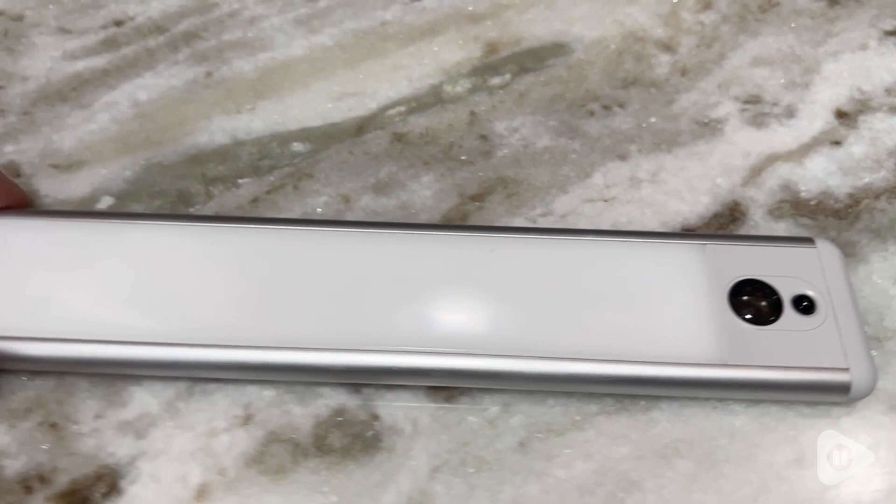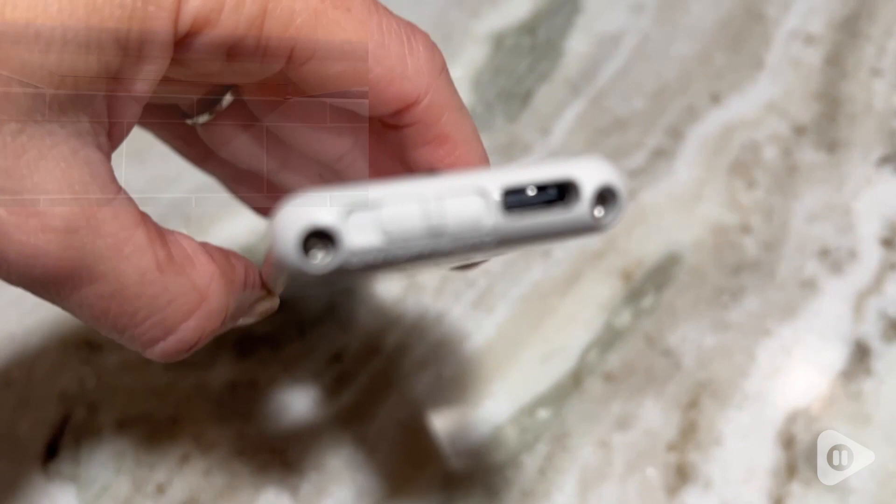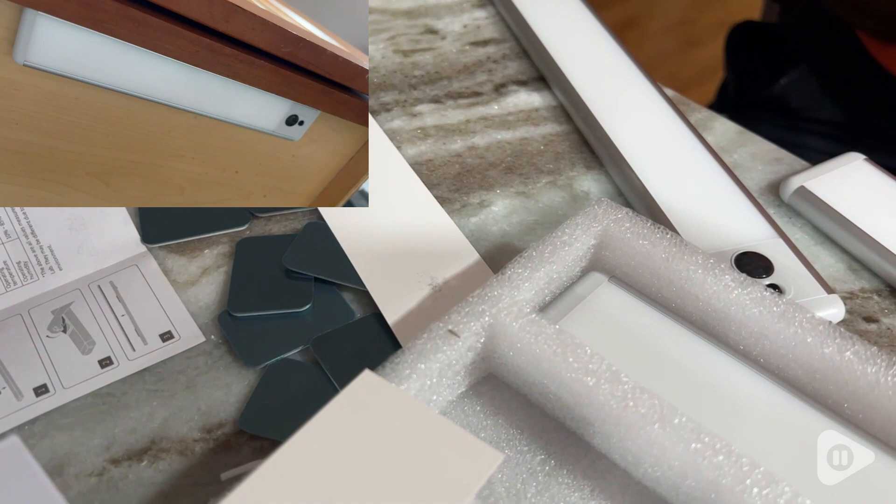I'm so impressed by how easy they are to use and by how much light they give off. The kit comes with five of these motion sensor lights. They're a nice thin strip panel, made out of metal, and you can see the LED light area.